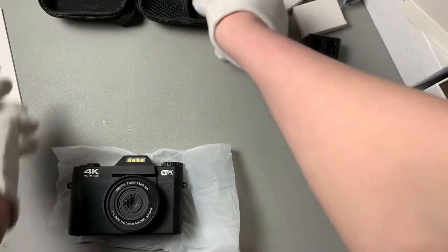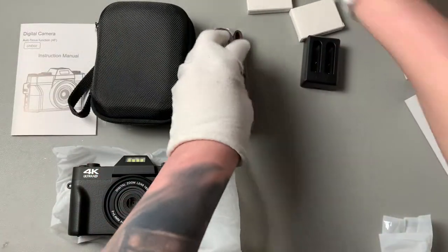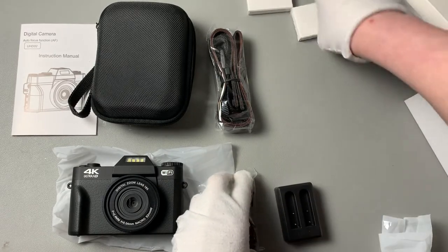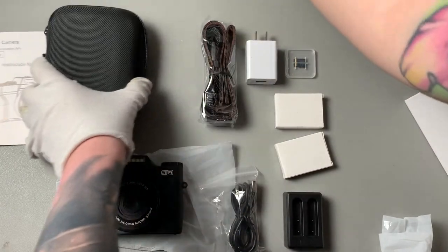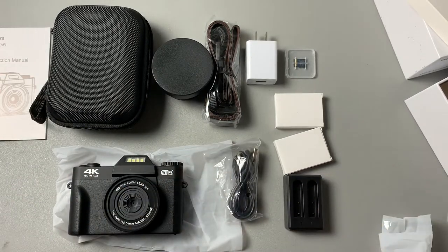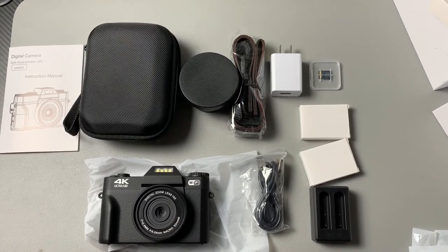So we've got our camera case, instructions, neck strap, charger, dock, two batteries, an SD card, block, and then our lens. We get all of this in the kit — this would be a great gift and a great beginner set. Comes with everything that you would need. Love it!